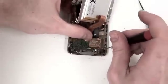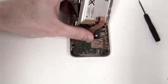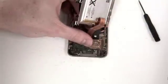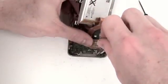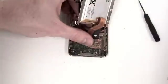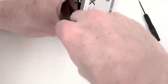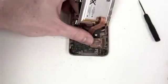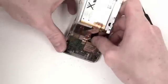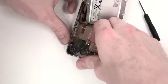Now there will be four Phillips screws located on the bottom section of the logic board that will have to be removed. Two of the screws are located on the headphone board and the other two are on each side of the dock connector. Once those screws are removed, gently lift up on the logic board to remove it.